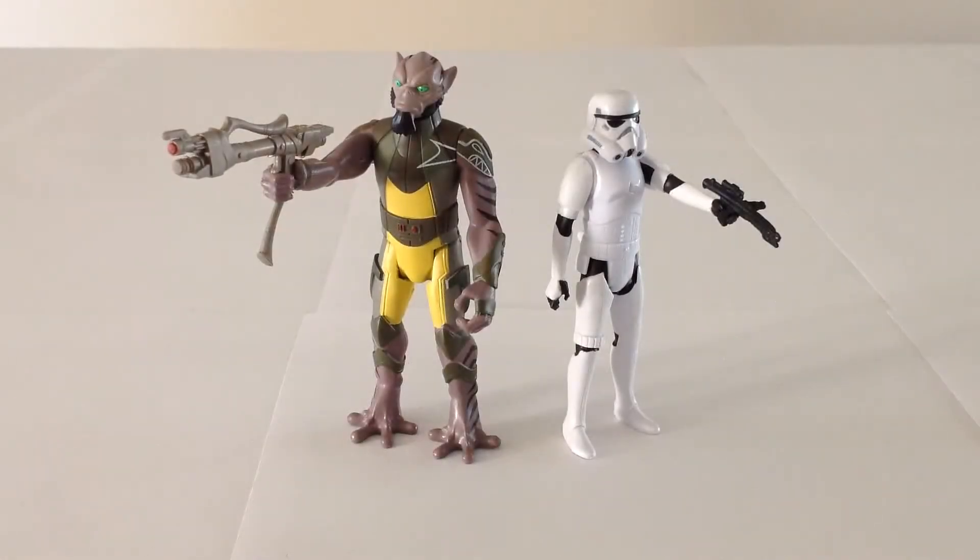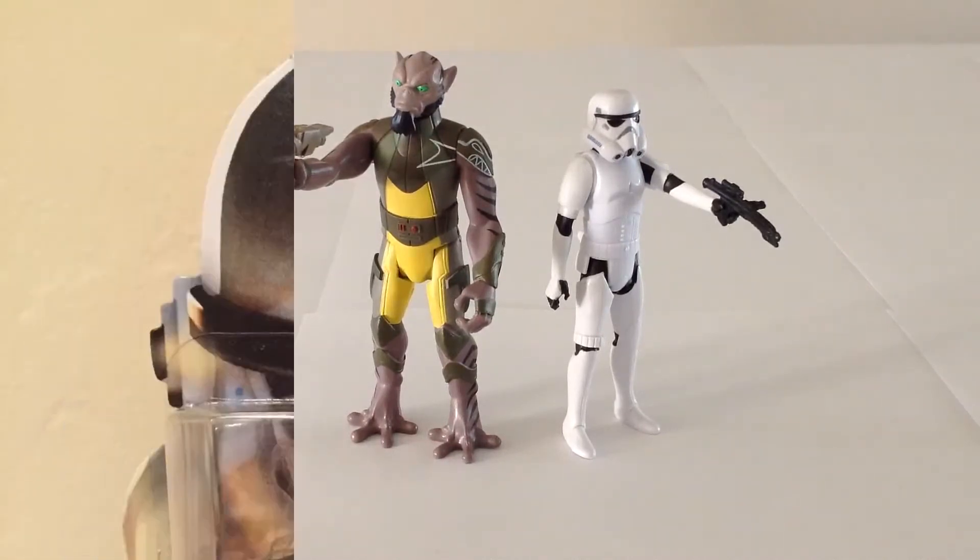Hello, everyone, and welcome to Victoria's Cantina. Today we're having a look at the Star Wars Rebels Mission Series No. 1, Garazeb Aurelios and Stormtrooper 2-pack. Here's a look at the packaging.